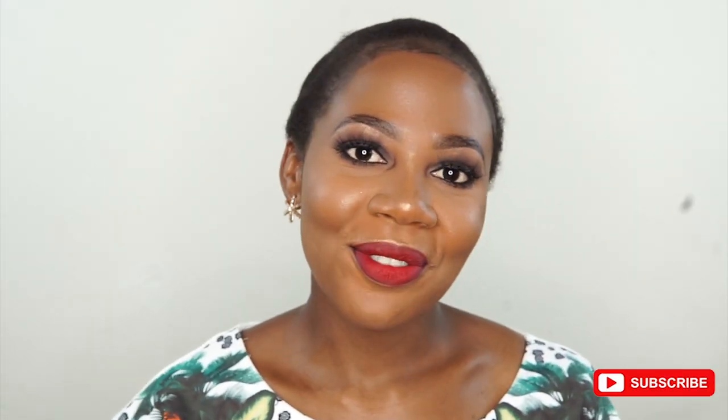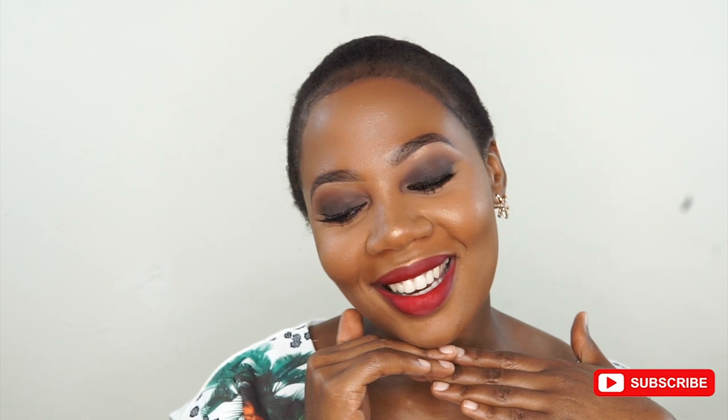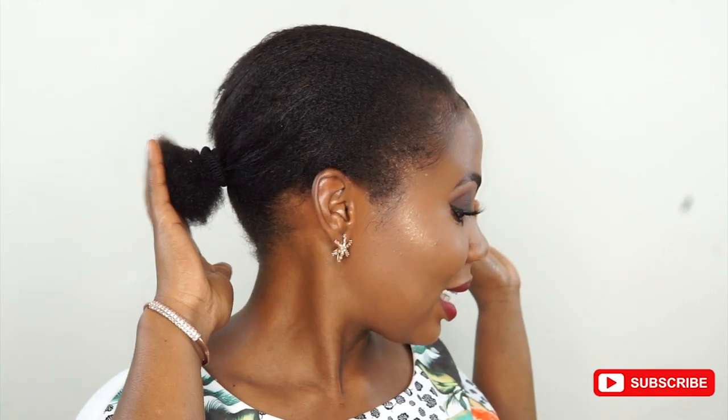This is our final look — I love, love, love it. A smokey eye with a red lip is very classic. Anyone looks good with a smokey eye and a red lip; it doesn't matter your skin tone. I'm also wearing my natural hair — it got a little damage here. My hair has always been short so I'm just trying to grow it.